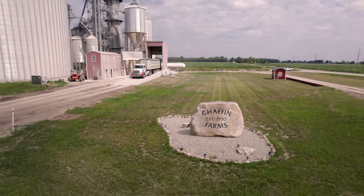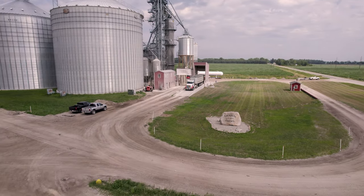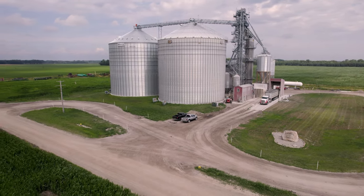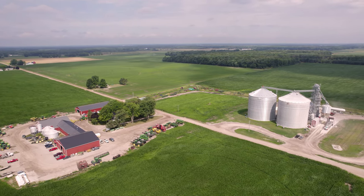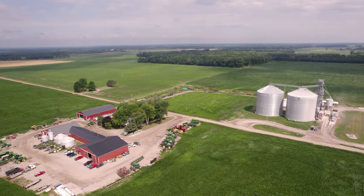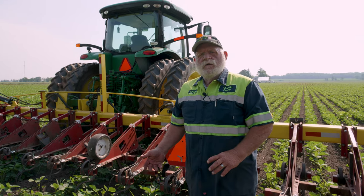I'm Fred and I work for Chaffin Farms. We're located in Ithaca, Michigan. We are an organic operation that does about 1,600 acres of organic and we do about 16,000 of conventional. I am what they call the organic manager. I'm in charge of several guys that help keep the fields as clean as we can keep them with weed pressure and deciding on where crops will go the following year.